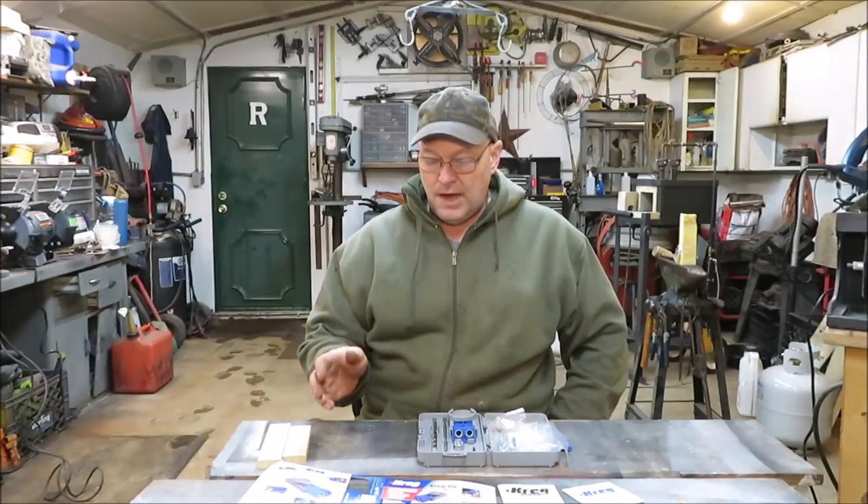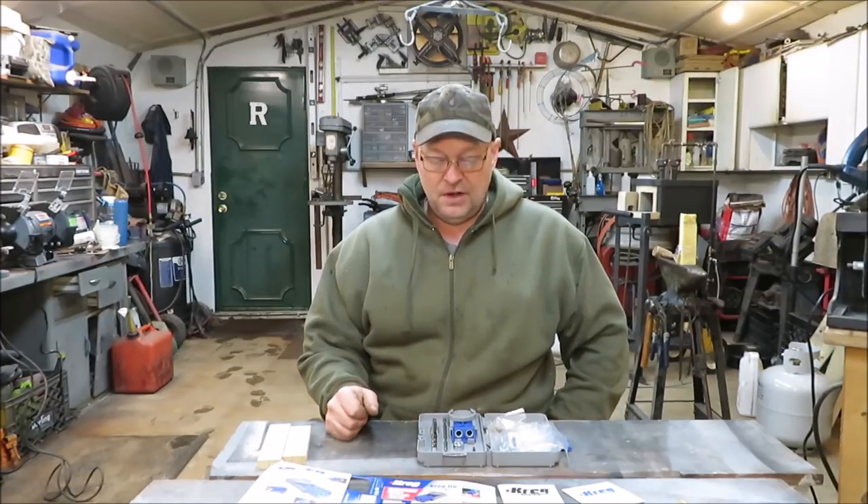Hey everyone, it's Kevin. I'm back with another video. This video is going to be on the Kreg Jig R3. We got a big project coming up — you guys know we're going to be building the box trailer into a camper, and I thought I'd build my own cabinets.